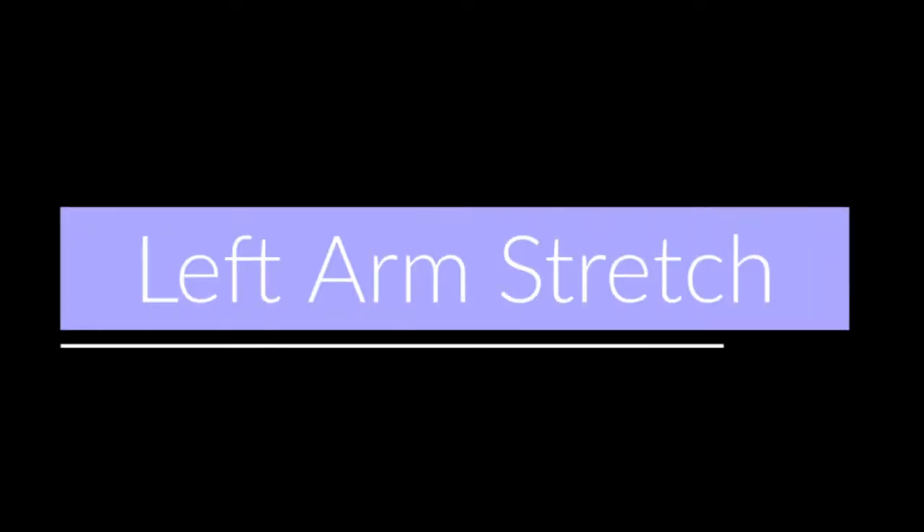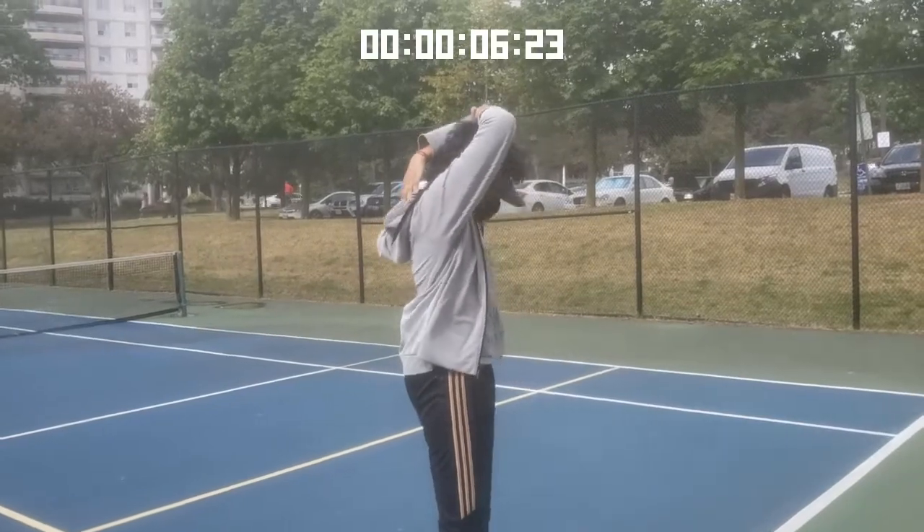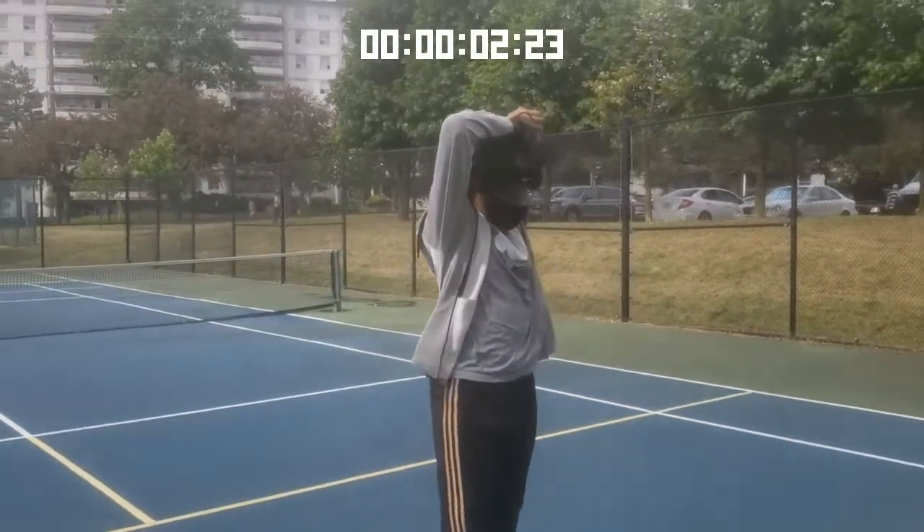Now we want to do the same thing but on the left side. It's very important that we stretch before we play tennis, just to avoid any injuries or any sort of pain or discomfort.